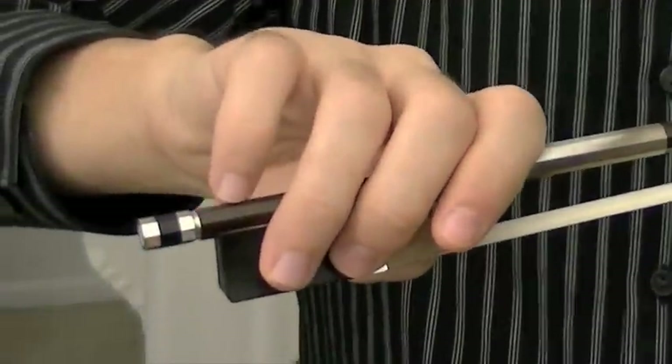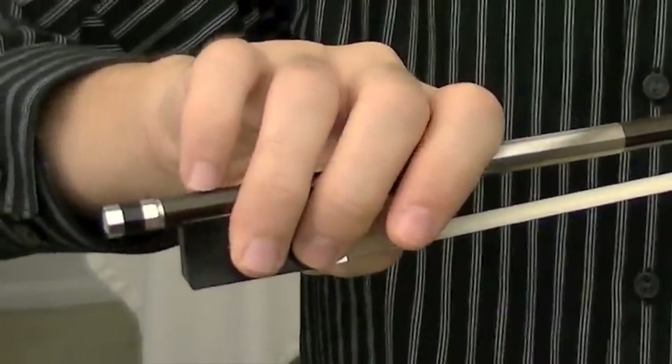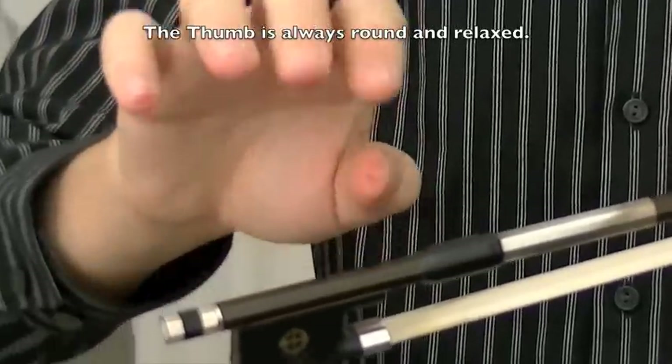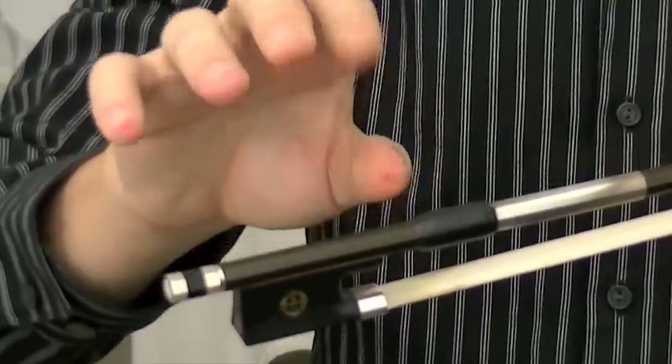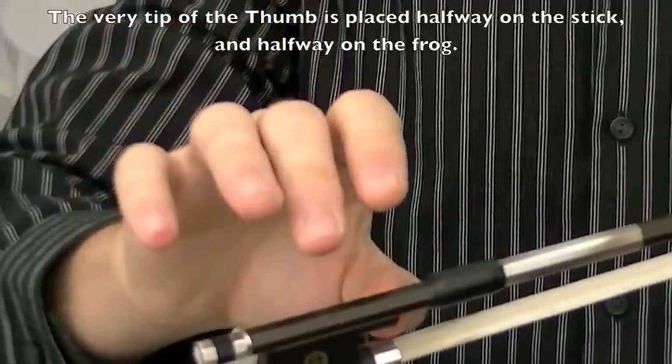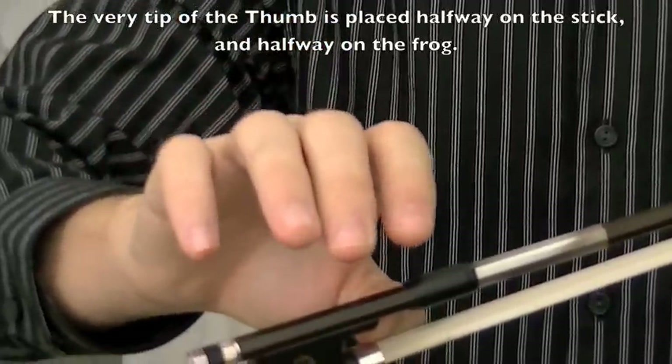How to hold the bow? Let's find out where the fingers sit on the bow. Let's start with the thumb. The thumb is always going to be round and relaxed, just like every other finger, and it sits on its very tip, halfway on the stick and halfway on the frog.